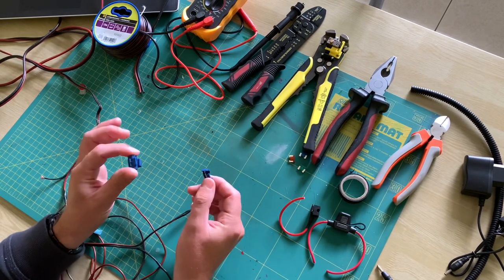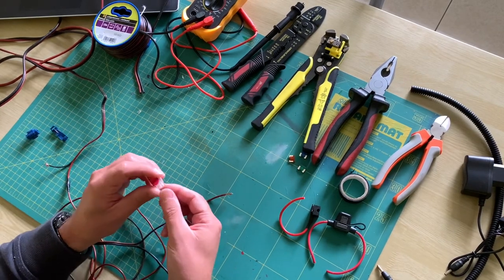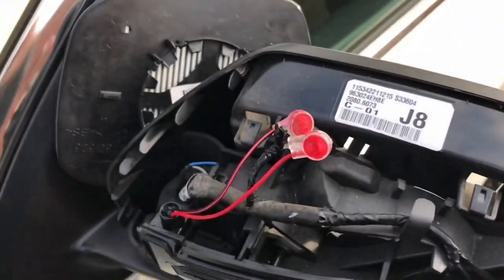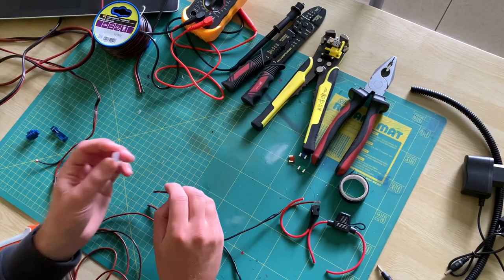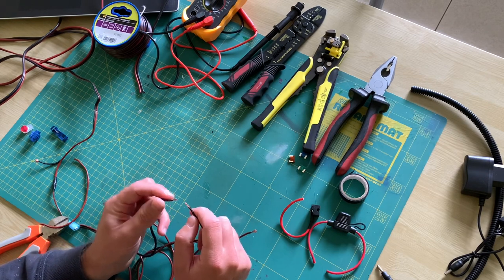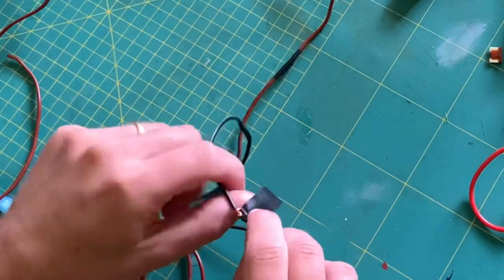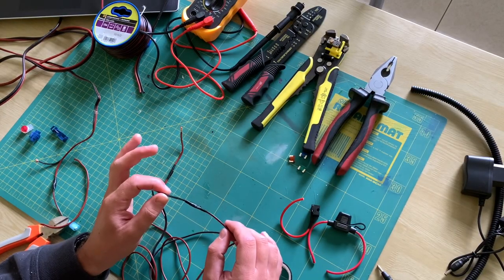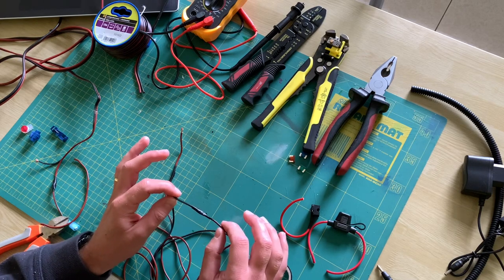Those connectors aren't waterproof though, so take that in mind when working on an exposed part. For that I use my 3M waterproof connectors. You don't even have to strip the wires — you just put them inside, use a pair of pliers to push the connector down, and they are sealed with silicone so they are completely waterproof. This will only fit thinner cables though. For simple connections that aren't that important, you could also dry twist and insulate — this is by far the easiest way, but it won't guarantee as solid a connection. I use it mainly for non-vital accessories and parts that aren't exposed to any friction or movement.